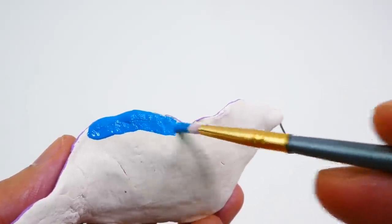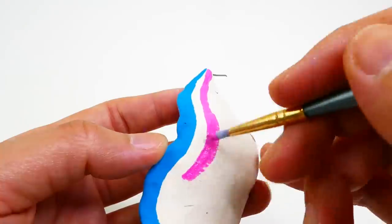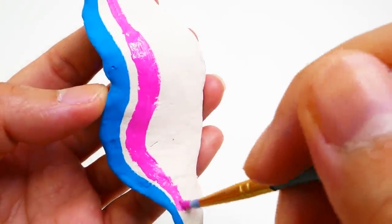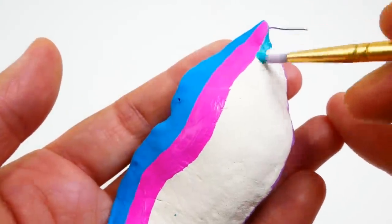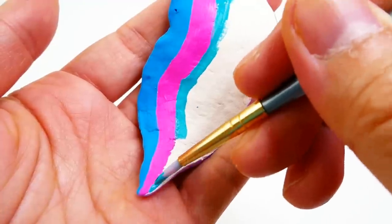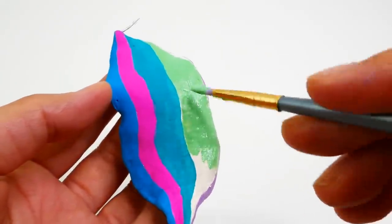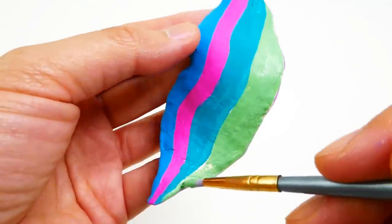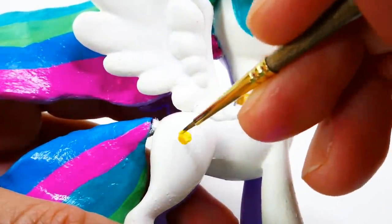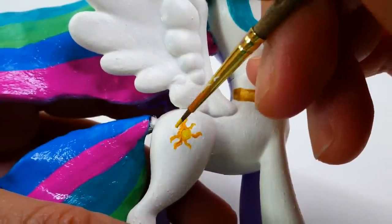On the other side, we're doing Princess Celestia's colors. We're going to start with blue on top, pink under that, then teal, and finally green. And finally, we're going to paint Princess Celestia's cutie mark — this is going to be a sun. I'm going to use a mix of yellow and some orange and blue on top, and orange.